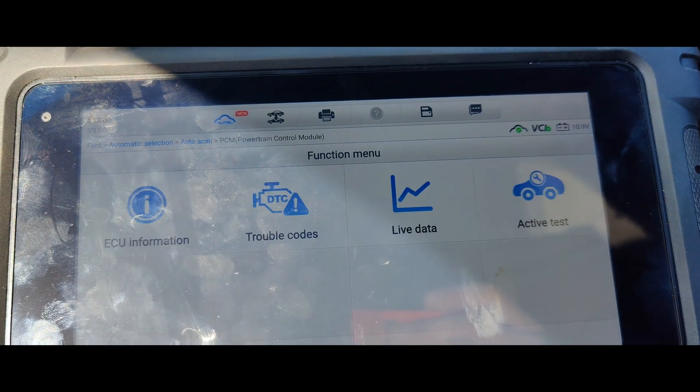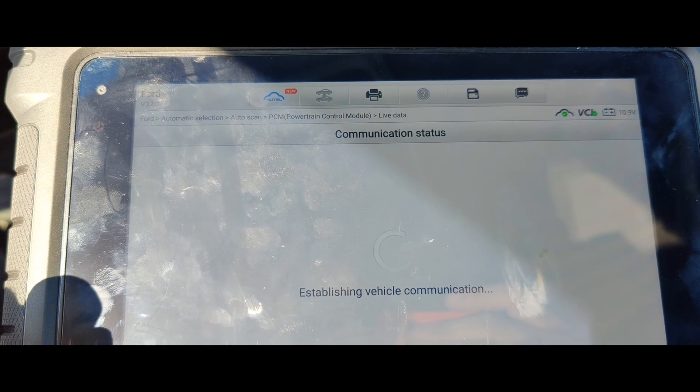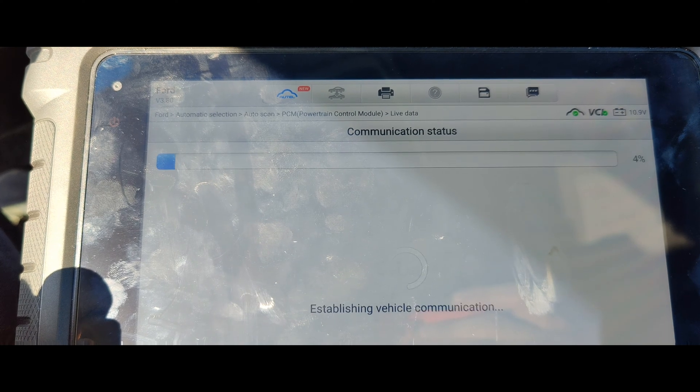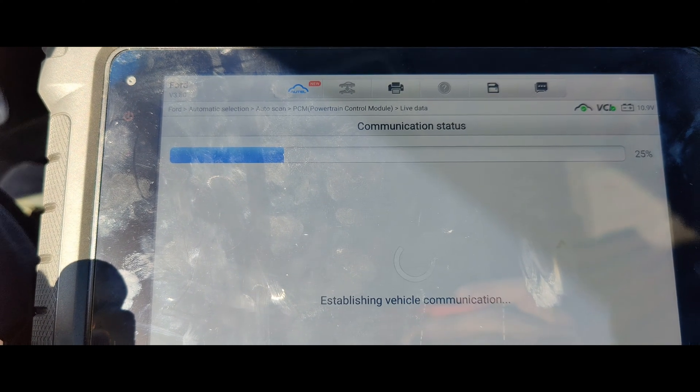Let's go into our PCM. Get our battery voltage — 10.9 volts, that's low. Let's see live data. We probably won't be able to start this right now, it's probably dead. We'll probably have to pull my truck over.